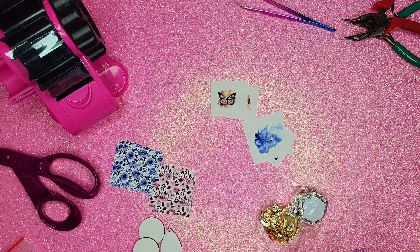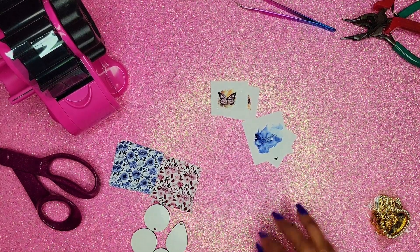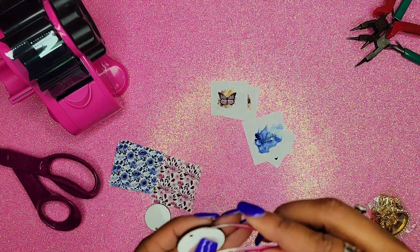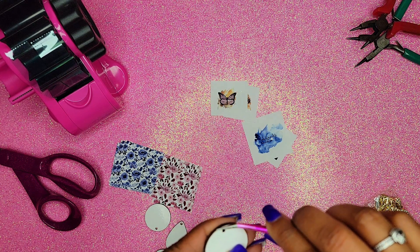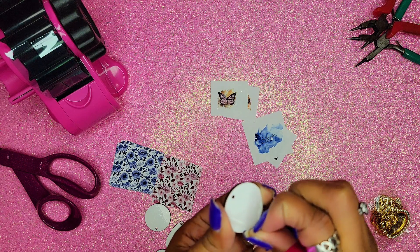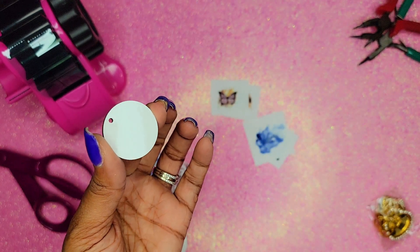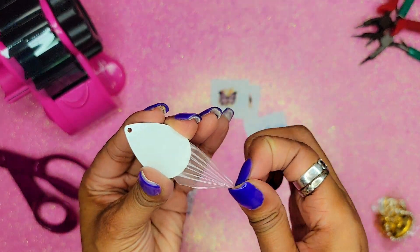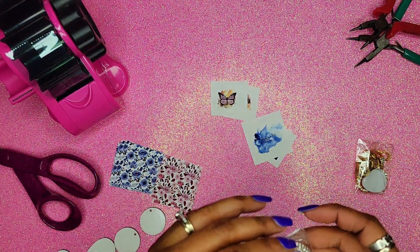With the earrings, you're going to want to remove the plastic coating that comes on them to protect the sublimation surface. I'll just take my tweezers and pull that off. I do want to avoid touching the surface — see, it's nice and shiny. Let's go ahead and get all of those off.